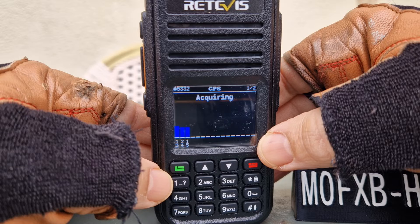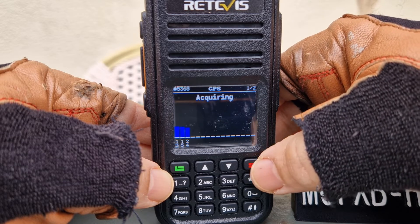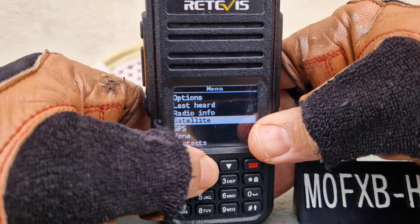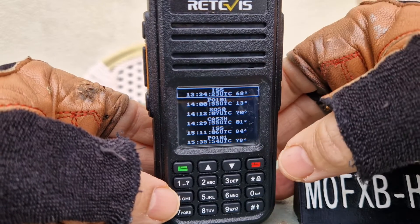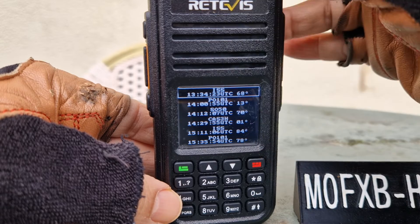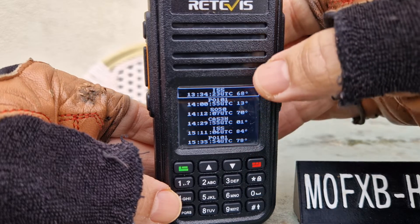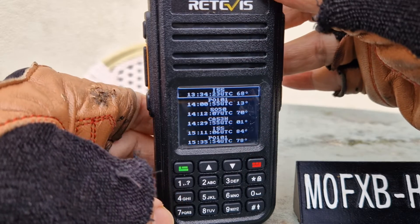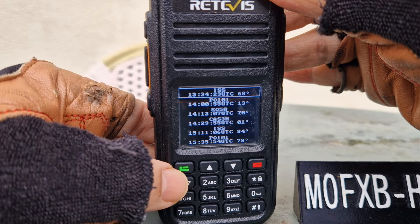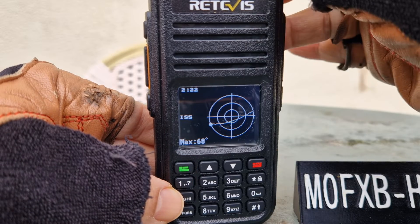We've got three blue lines on the GPS, which should be enough. The radio is on five watts. Let's go back and go up one to Satellite. When you first turn this on it will say acquiring, and it will populate the list. The one at the top is the nearest to you — and lucky me, it's about to pass over my head here in southwest UK, near Bristol.